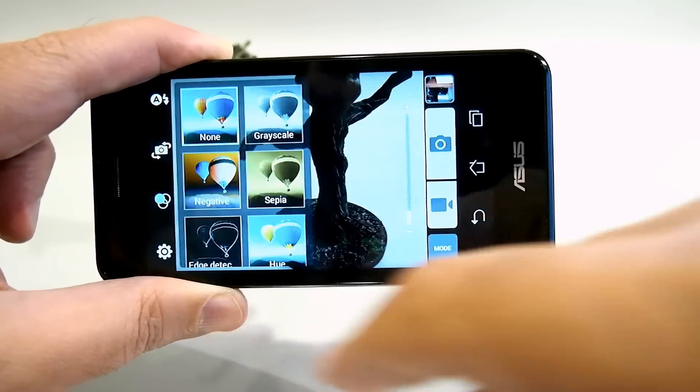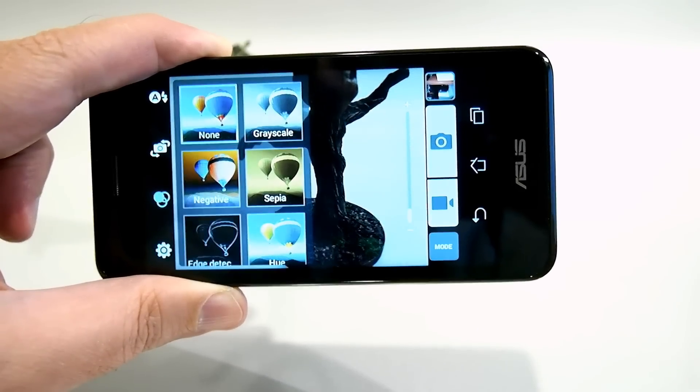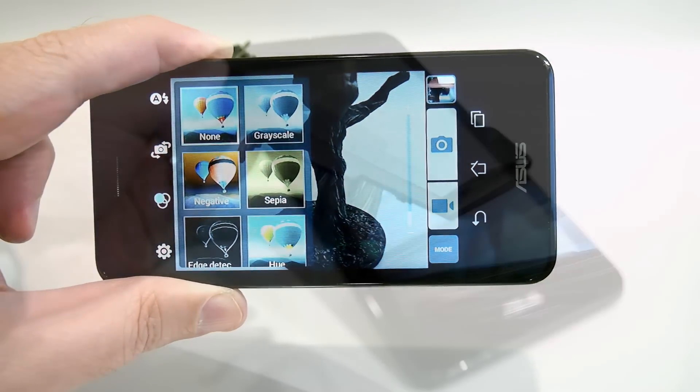You also have plenty of art filters if you like to mess with sepia tones, grayscale hues, and so on.